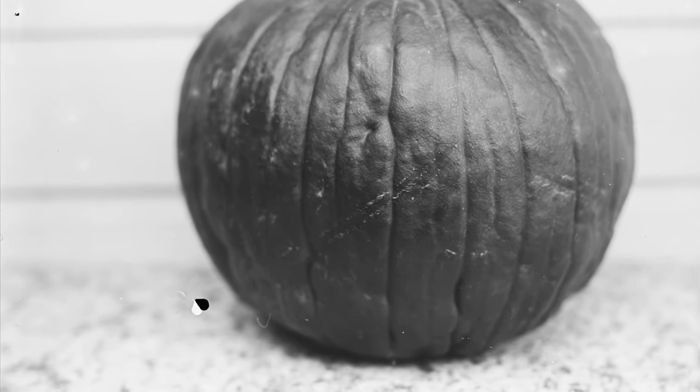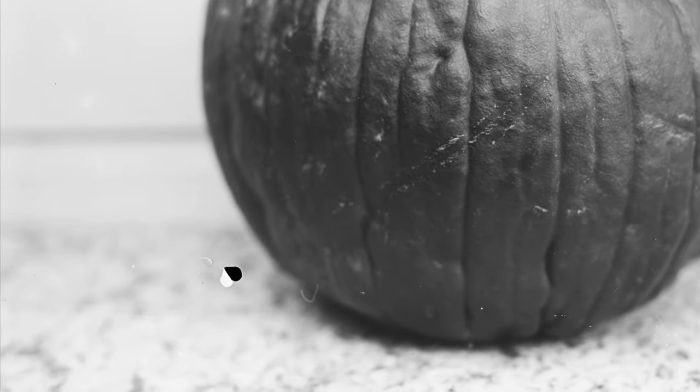Another thing to be mindful of with these is that when they are wet and you're developing them, the emulsion is super delicate — you can get these little artifacts where the emulsion kind of rubs off if you're not careful.